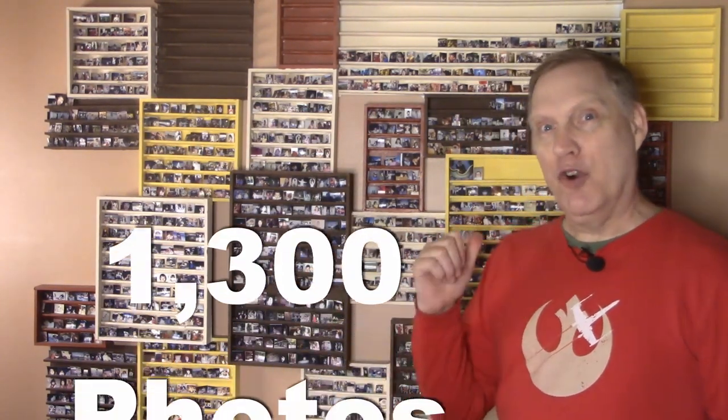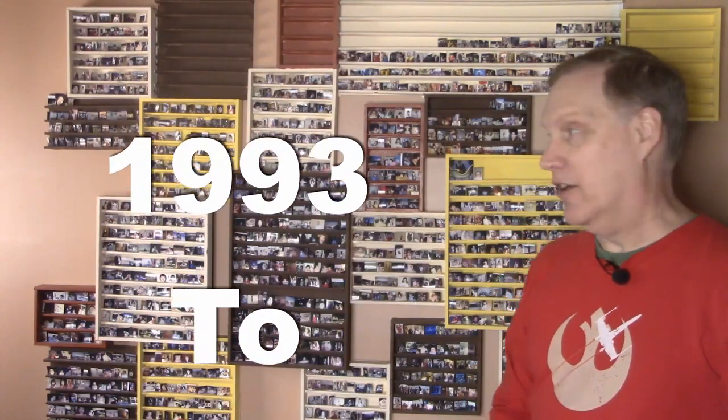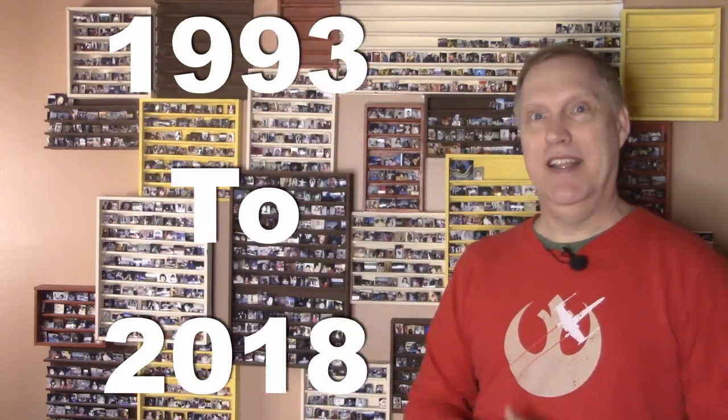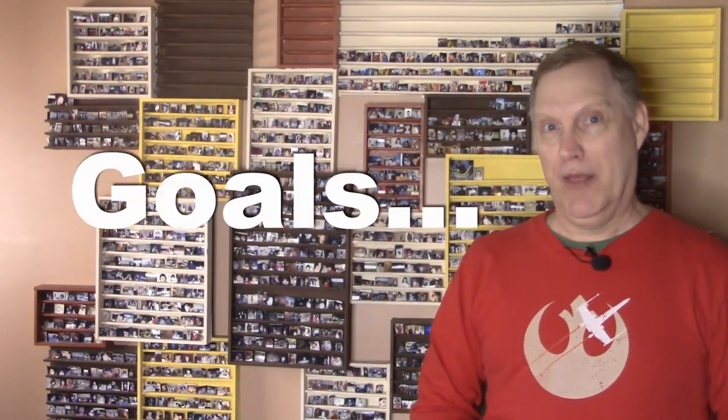We built this giant structure on the wall and we put the pictures on it. We put a hundred new family photos on this wall every year. There are 1,300 family photos right here that you can see, and we're a few years behind. So today we're going to put 400 new ones bringing us up to 2018. And when it's full it'll hold around 3,000 pictures.